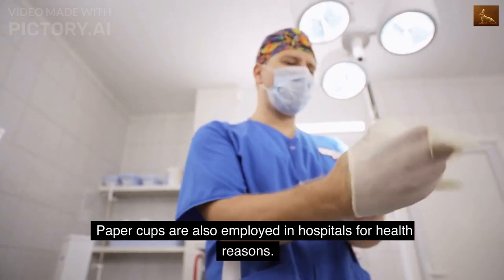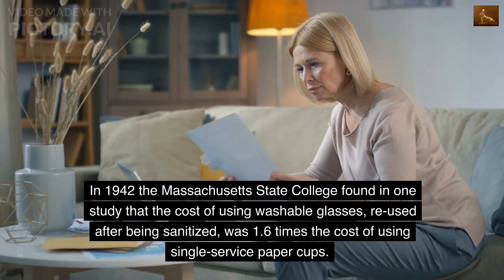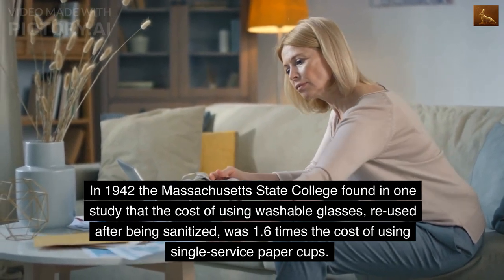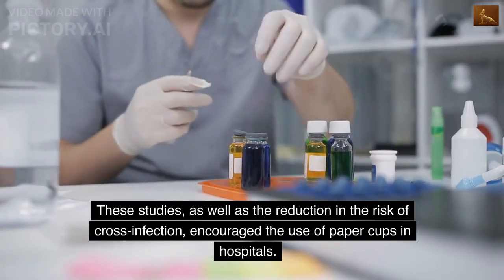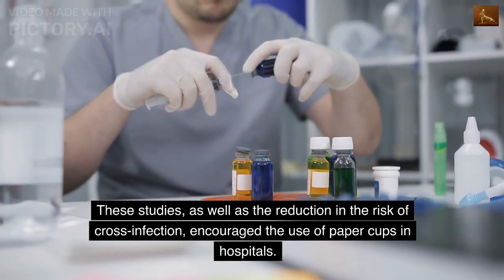Paper cups are also employed in hospitals for health reasons. In 1942, the Massachusetts State College found in one study that the cost of using washable glasses, reused after being sanitized, was 1.6 times the cost of using single-service paper cups. These studies, as well as the reduction in the risk of cross-infection, encouraged the use of paper cups in hospitals.